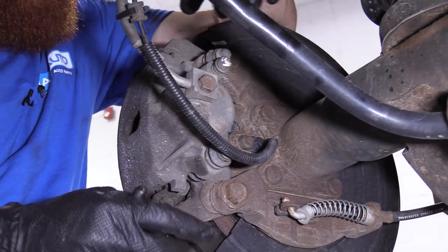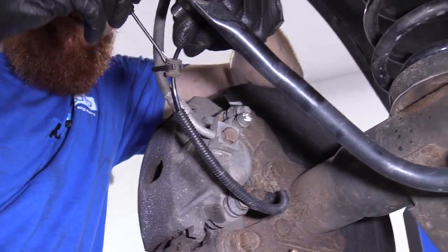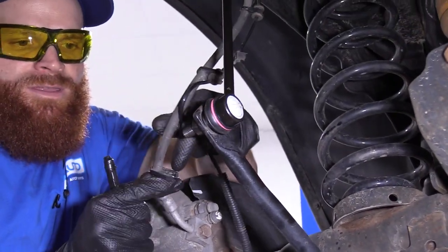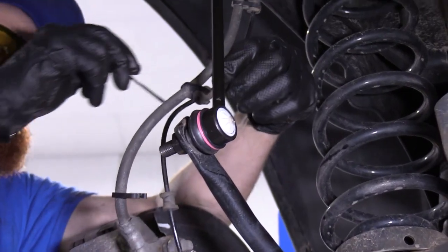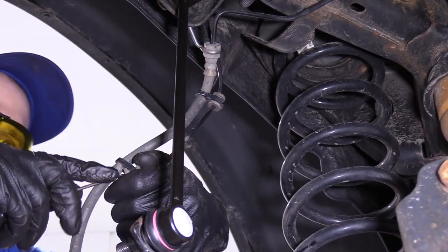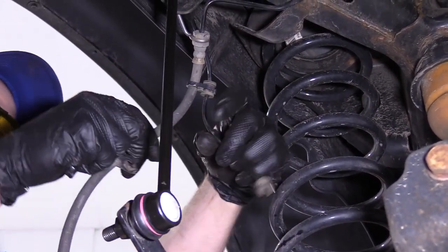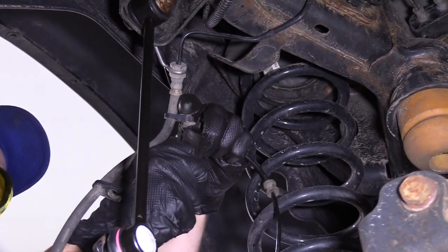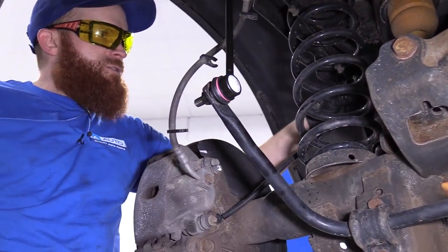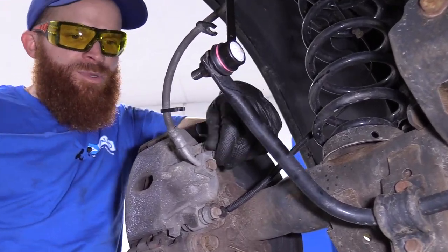So here we go — we've got the wheel off. First thing we're going to want to do is make sure that we have this ABS cable clear of everything. I'm just going to stick my little pocket screwdriver in between this and pull that out. You can see there's a little hooky thing there that just holds onto this rubber. We'll do the same thing coming up, being careful not to poke ourselves. Now we can move this right out of our way so we don't have to worry about messing around near it, possibly giving it a tug and buying ourselves a new ABS sensor.